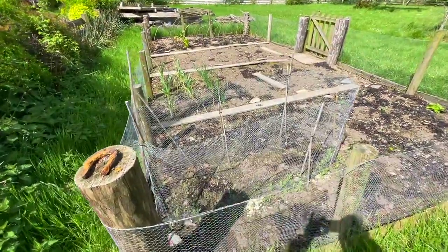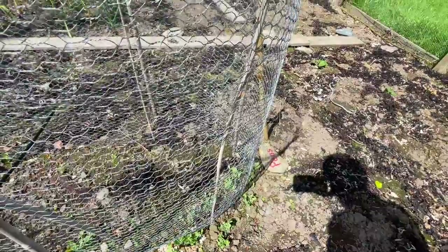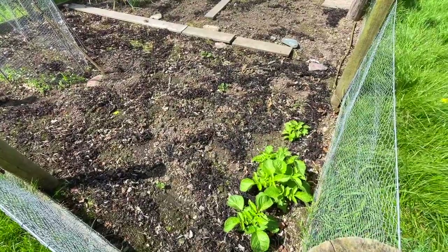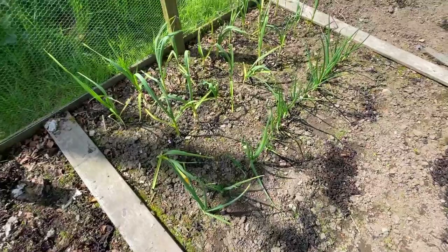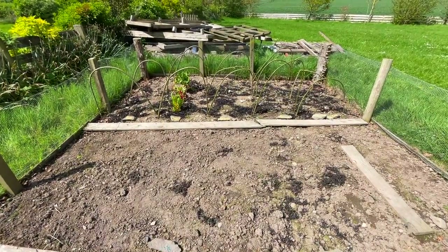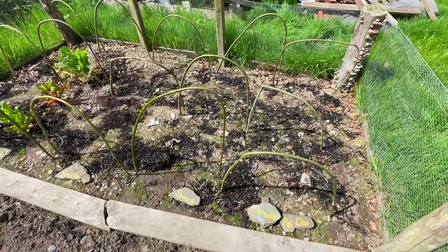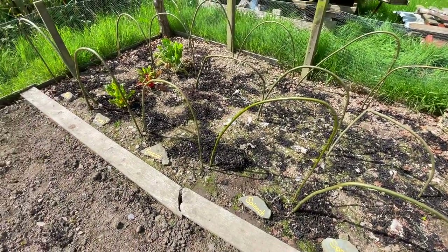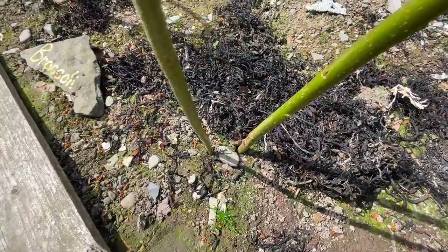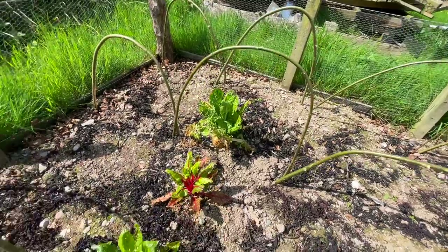Things are looking good outside as well as inside the polycrub. Down here the peas are starting to grow — I think the mice seem to be quite keen on those unfortunately, so some of them have been getting eaten. In the corner that's the potatoes starting to come up. Over here the onions and the garlic are doing well. At this bed at the end I've made some frames ready to put the mesh on, to protect the veg when I plant it out shortly. I've made the frames from willow — just cut to length, bent them over, and pushed them into the ground — then I'll cover everything with some mesh.